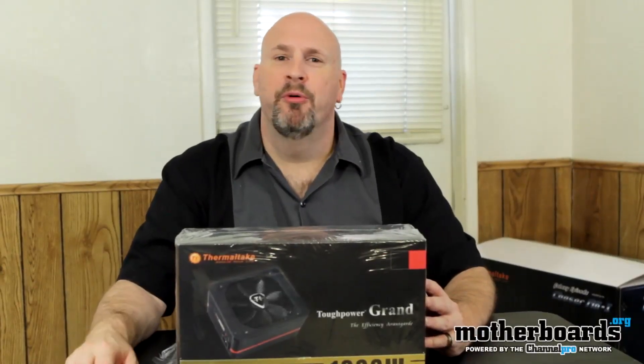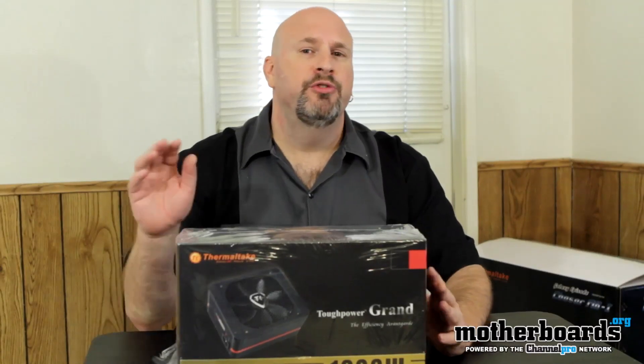Hey, glad to see you guys all back here on the Motherboards.org YouTube channel. I'm Elric, your host. Glad to see you guys here. Check it out.